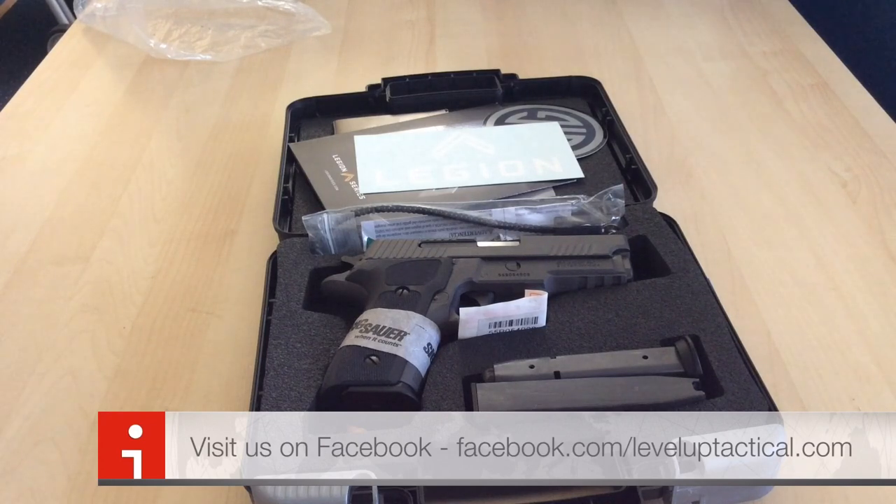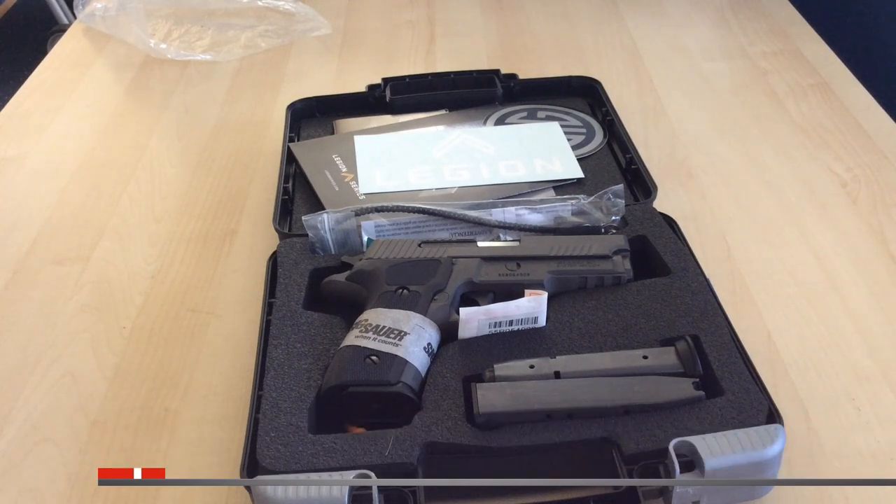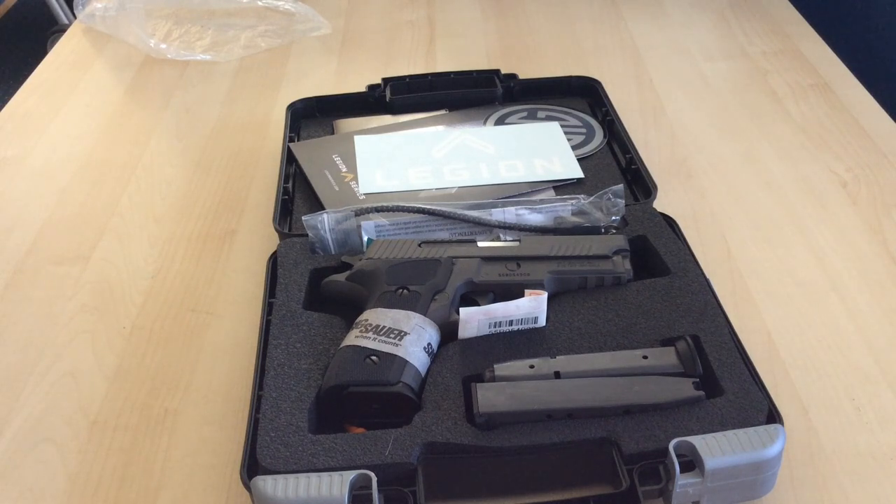Alright guys, this is Butcher from Level Up Tactical. Check us out on the web at www.leveluptactical.com, on Facebook at facebook.com/leveluptactical, or on our YouTube channel here — subscribe. We're going to be providing more videos on firearms, tactical training, products, and reviews. Hope you guys liked this little unboxing video. Stay safe and shoot straight.